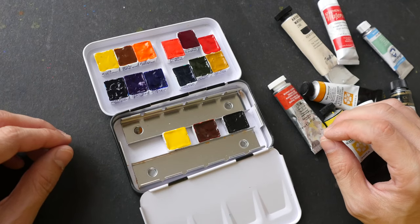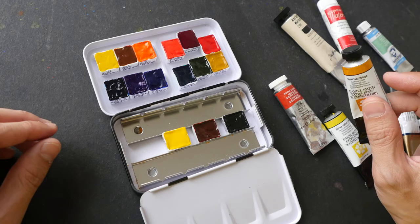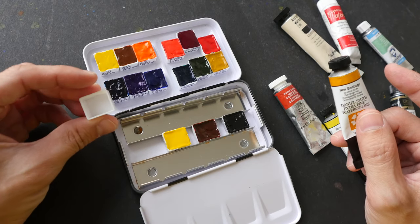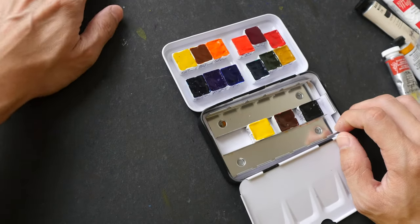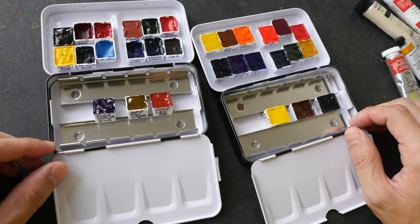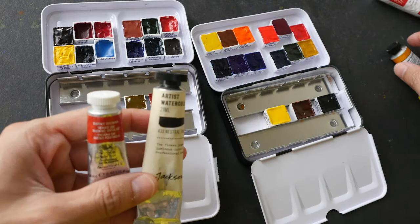Hey everyone, in today's video I want to tell you which watercolor brand is the best when it comes to squeezing out the paint into plastic pans like this. Over the last few days I have sold some watercolor boxes to you guys and I have learned a lot from the different brands that I have tried to put into pans.